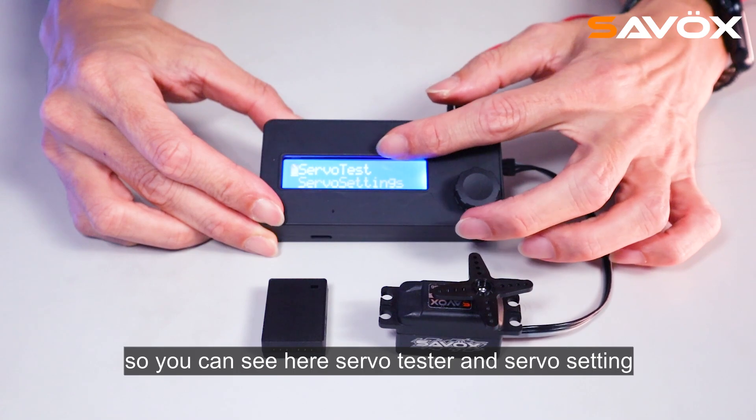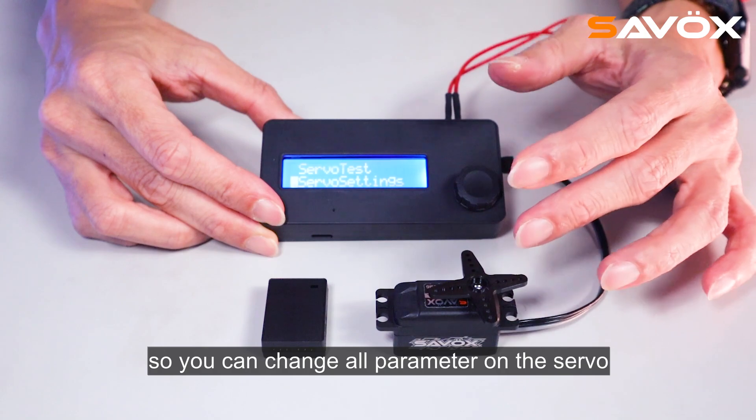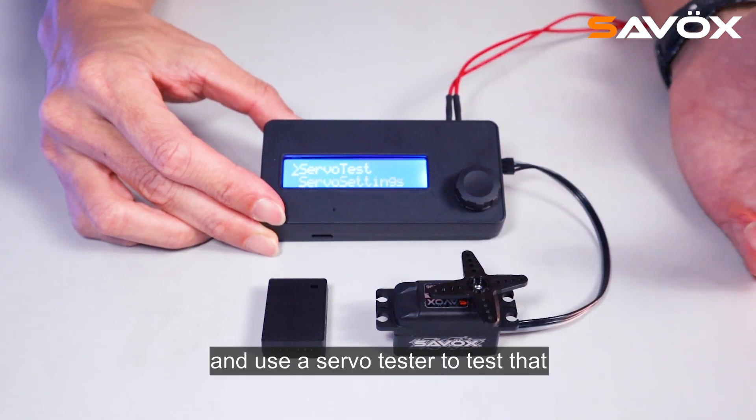So you can see here, servo tester and servo setting. You can change all parameters on the servo and use the servo tester to test that.